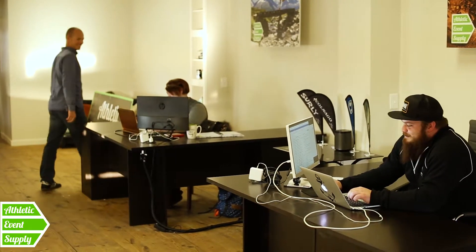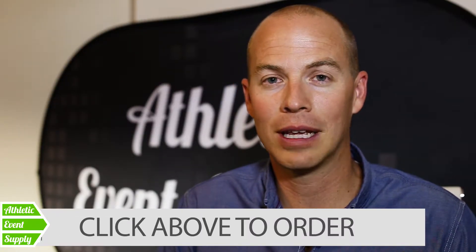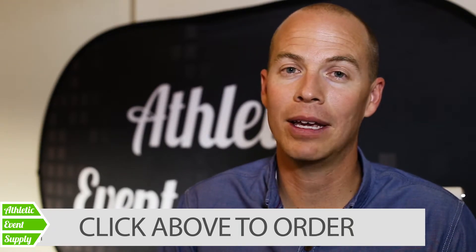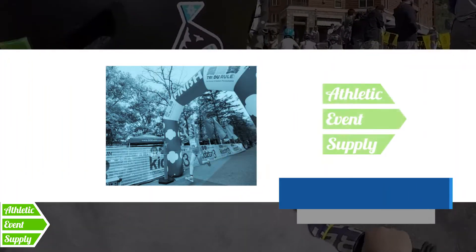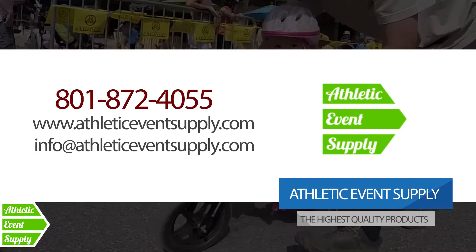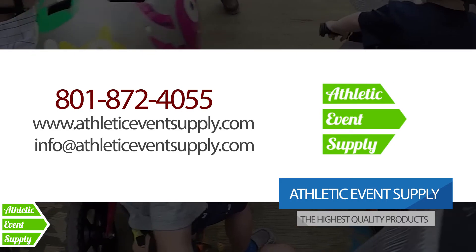Go ahead and click here to order this 30 foot arch online, or feel free to pick up the phone, give us a call, shoot us an email — whatever works best for you. We're happy, our team here, to be able to work with you on getting this arch so it's exactly right for you. We look forward to working with you on this order. Thanks.